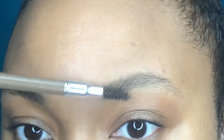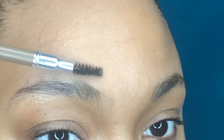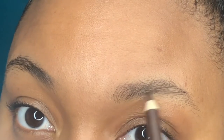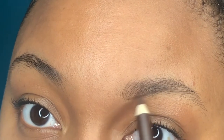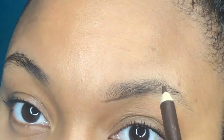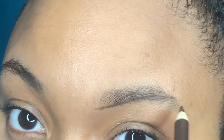I'm going to go ahead and brush my eyebrow hairs straight up, and then I'm going to start filling them in with my eyebrow pencil. I'm just using short strokes and going along my natural eyebrow, so I'm not going to create something that's not there.